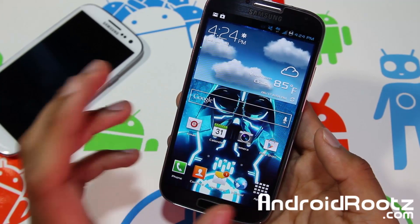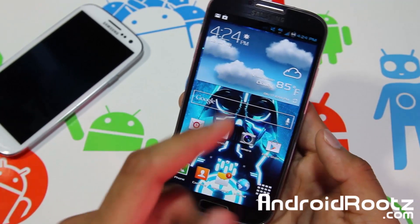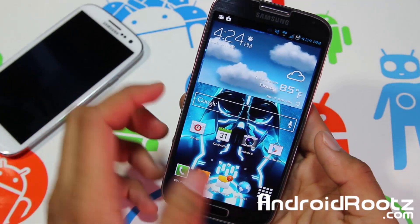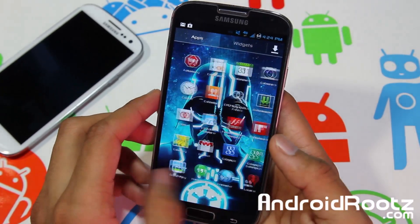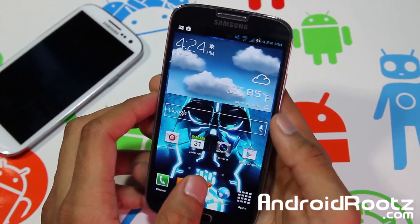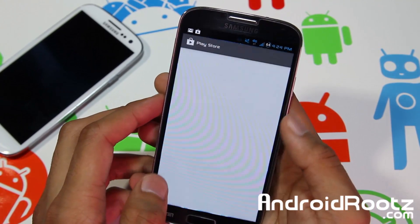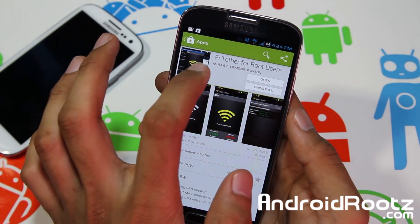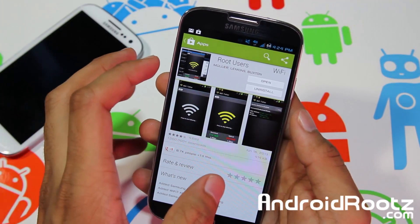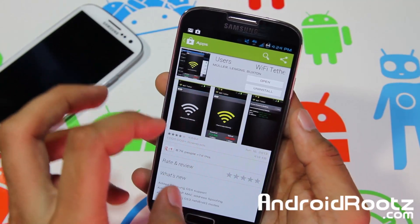Make sure you're rooted and have a data plan on your contract. If you want to know how to root your Samsung Galaxy S4 T-Mobile, click on the annotation right over there and I'll have a link down below. It only takes about five to ten minutes and is very easy to do. Once you have all that set up, go to the Play Store and search for Wi-Fi Tether for Root Users.